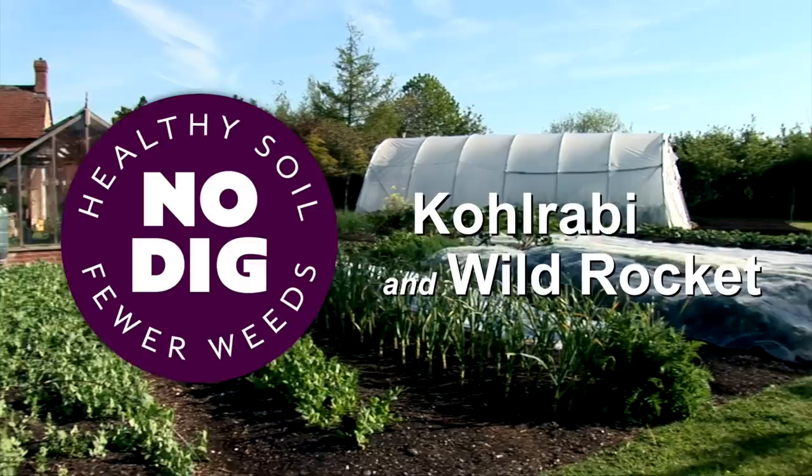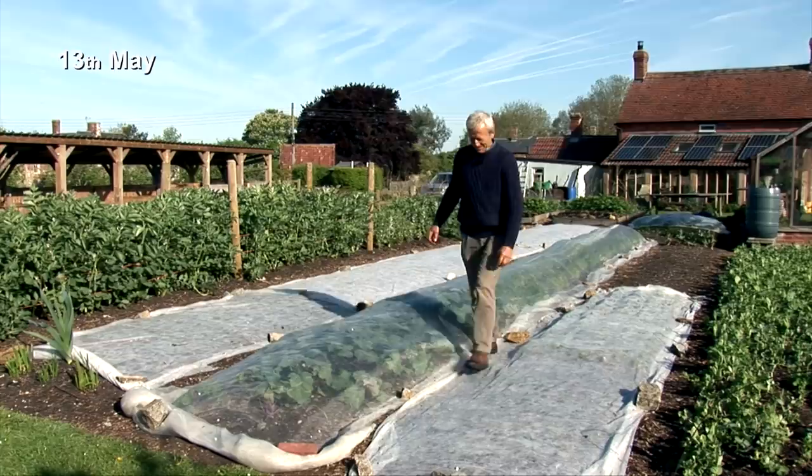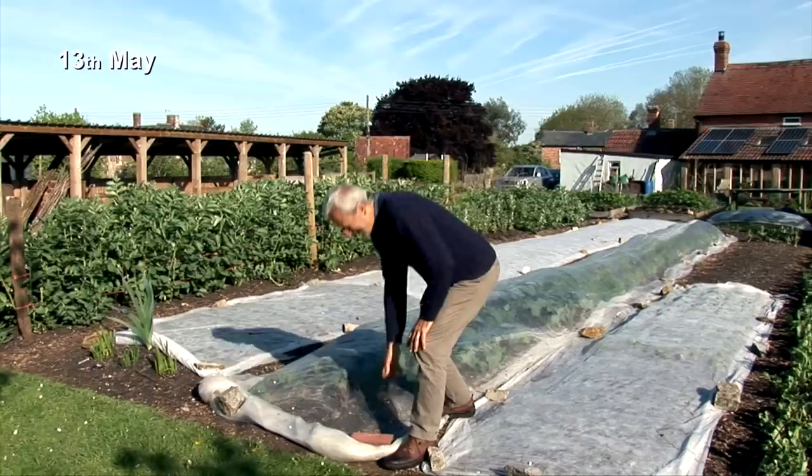It's the middle of May and brassicas are growing strongly. They're all so different in how they grow, their pattern of growth, and when you want to sow them and when you want to harvest them.